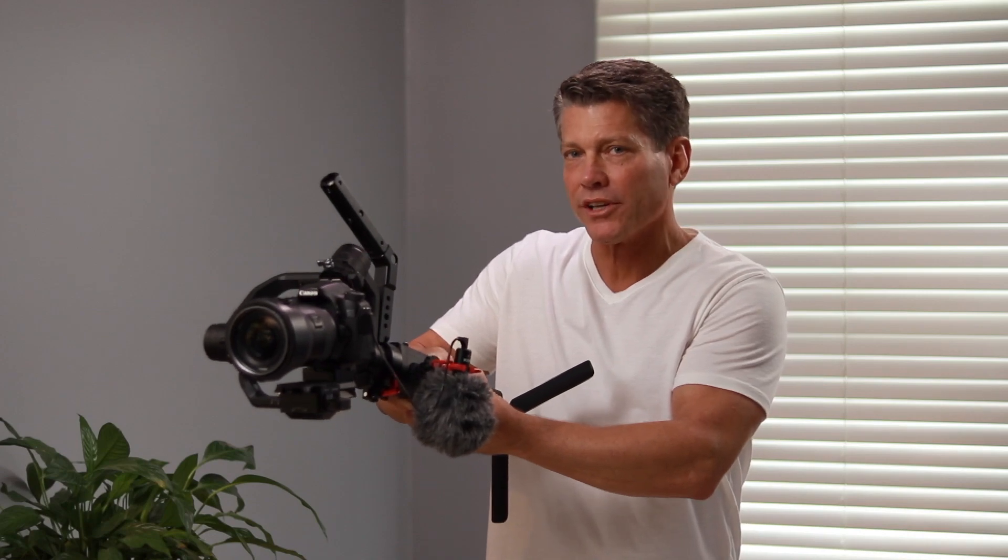Hi everyone, Matt Dieter here. I want to talk to you today about a common challenge with gimbals and trying to mount your accessories to them. The common setup that you'll see looks a lot like this. The microphone and the video light really don't need to be down here. One of the obvious things I found is when you go into flashlight mode with any gimbal, look where your microphone and look where your light are pointed. That is not where you want to be, is it?